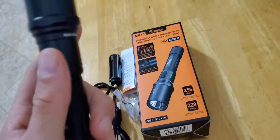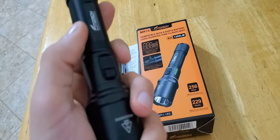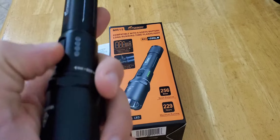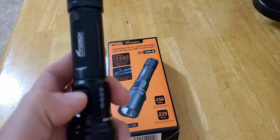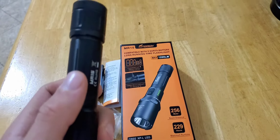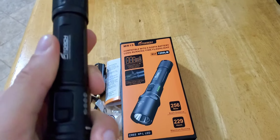It's not super little, but it's not huge. I'd consider this more on a small to medium scale — actually more on the smaller spectrum because it's got a smaller head. You can throw this in your back pocket and practically not even realize you have it on you, or throw it on your belt and it wouldn't be too clunky.